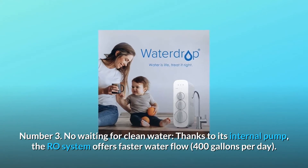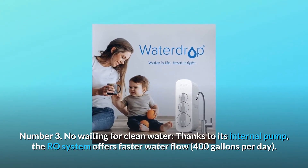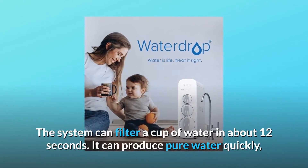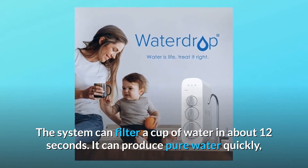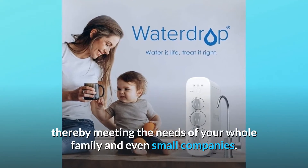Number 3: No Waiting For Clean Water. Thanks to its internal pump, the RO system offers faster water flow — 400 gallons per day. The system can filter a cup of water in about 12 seconds. It can produce pure water quickly, thereby meeting the needs of your whole family and even small companies.